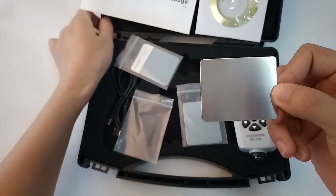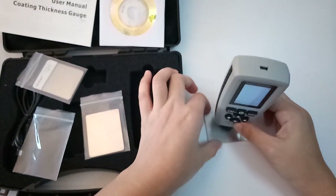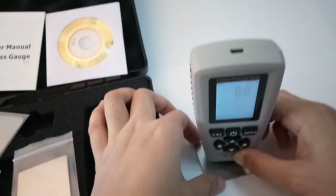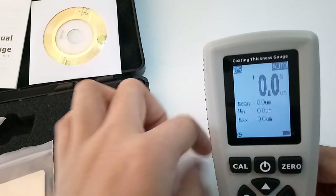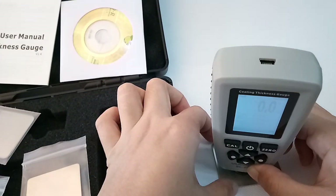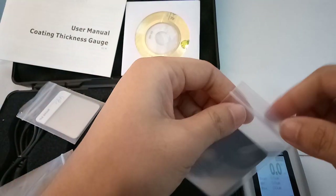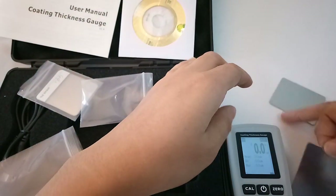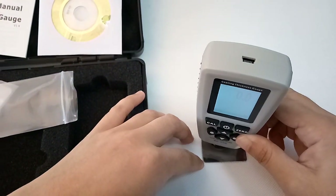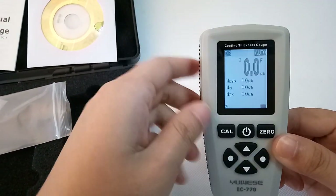This is the F magnetic calibration. You see, no coating — it's zero. And now we check another: NF. It's NF zero.